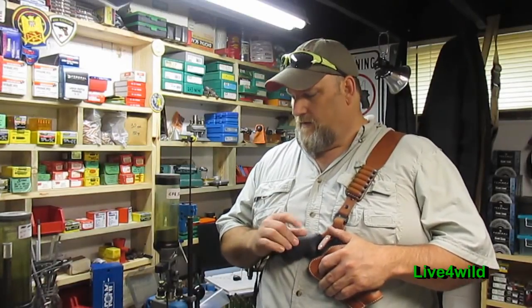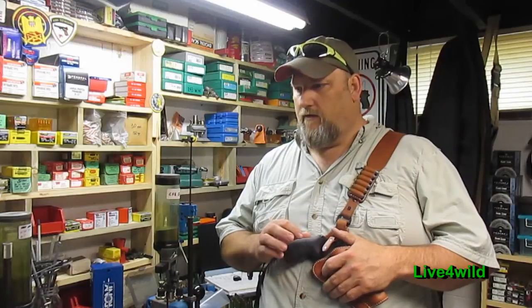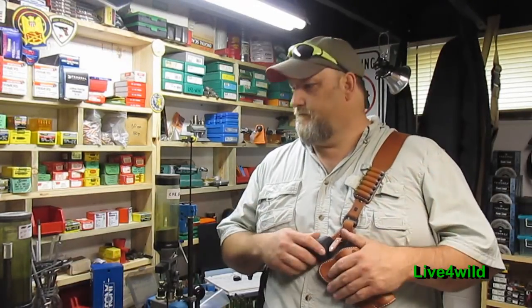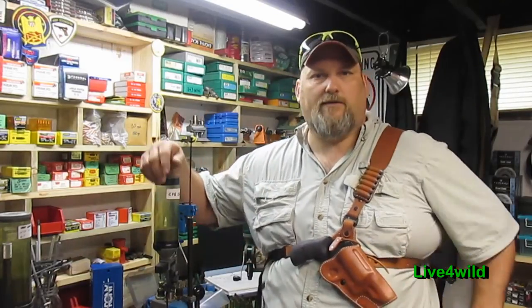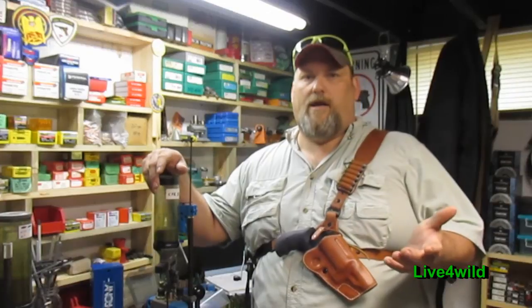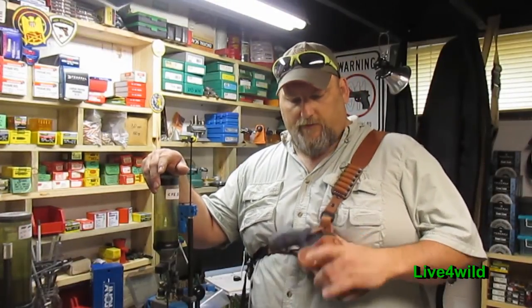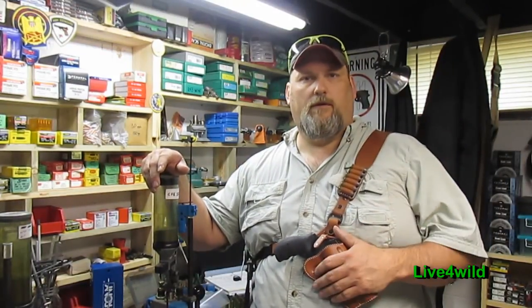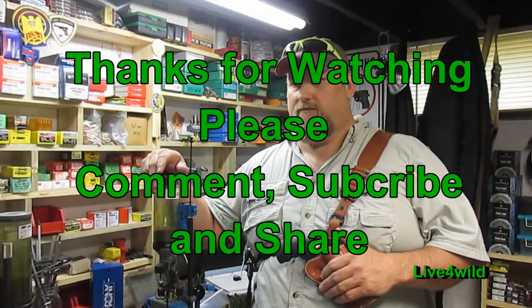I want to get one for my 1911, and then one of my other guns I want to get is a Ruger Alaskan for when I go hiking in Alaska in a few years. You can't go wrong with the holster — great service, high quality product. Just wanted to show you something I picked up for my hiking trip.